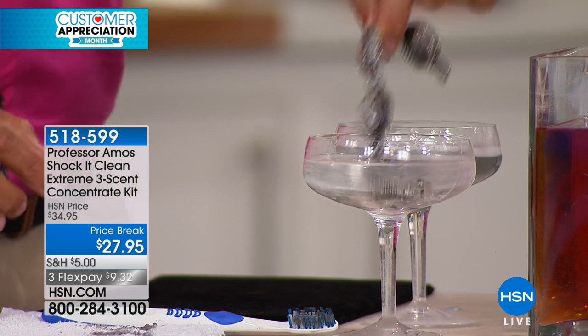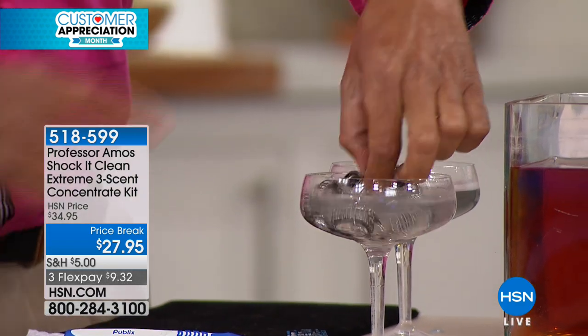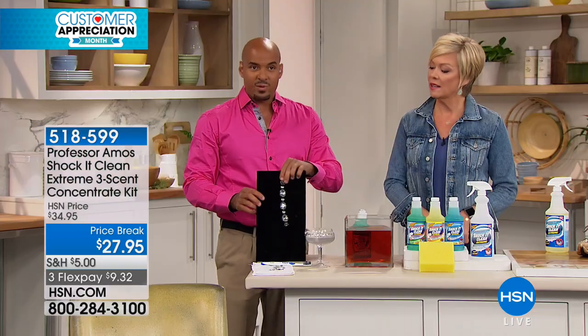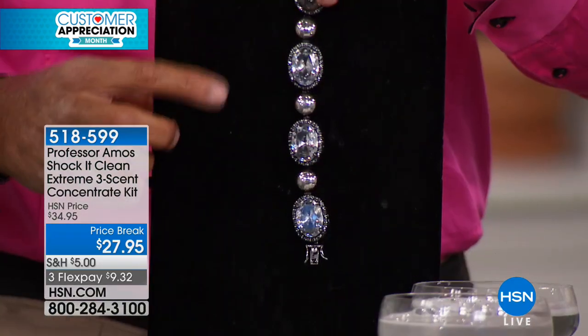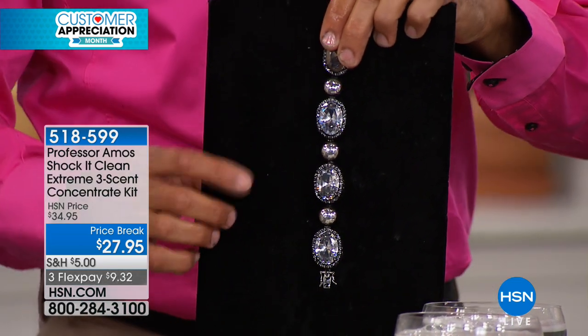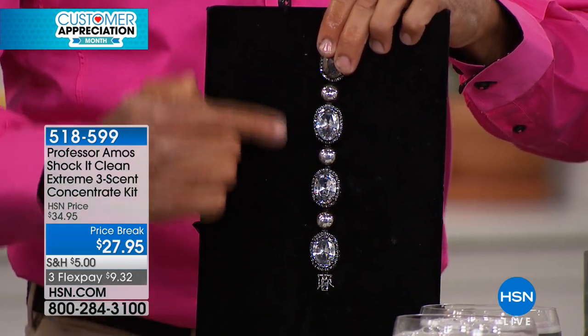You just dump the whole thing in and rinse it afterwards. Once you see this bracelet, it's going to put the bling back in the thing. Shaka Clean will work on every kind of surface — diamonds, glass, opals, whatever. We have 1,100 left — you've got to get on the line now.